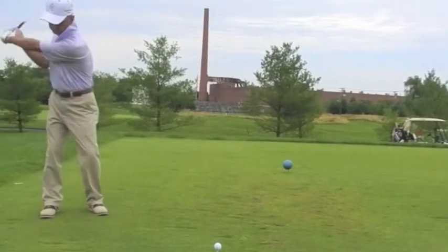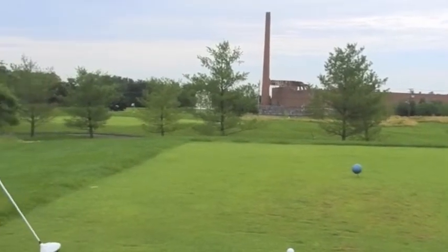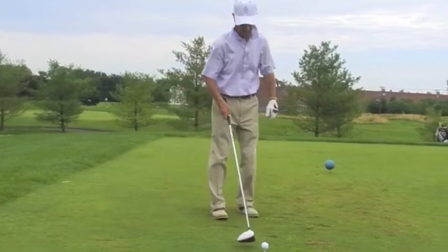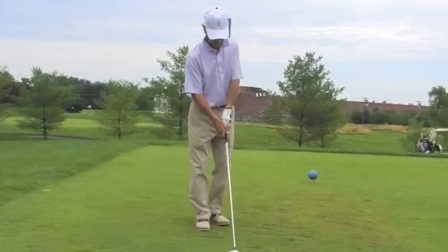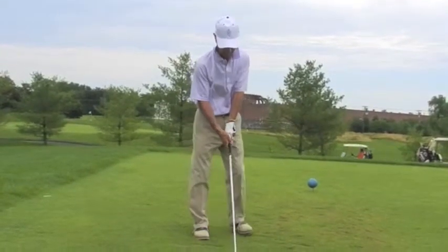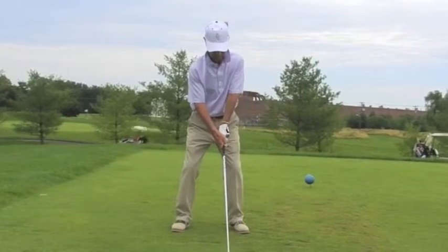Going through a routine, this is a rehearsal field swing for the type of shot I'd like to execute. On this par 5, I'm looking to hit this up the left hand side of the fairway. The free shot routine carries a flow to it that allows a ready, get, set, go sensation and a start.